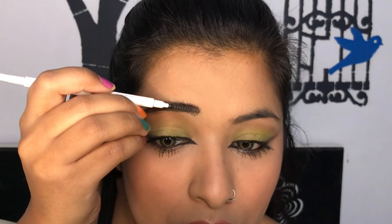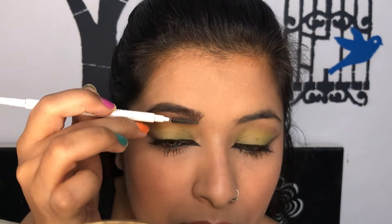Now I'm just brushing my brows and filling up the sparse areas, wanting that little bold look. I had so much fun creating this trendy foxy eye look!